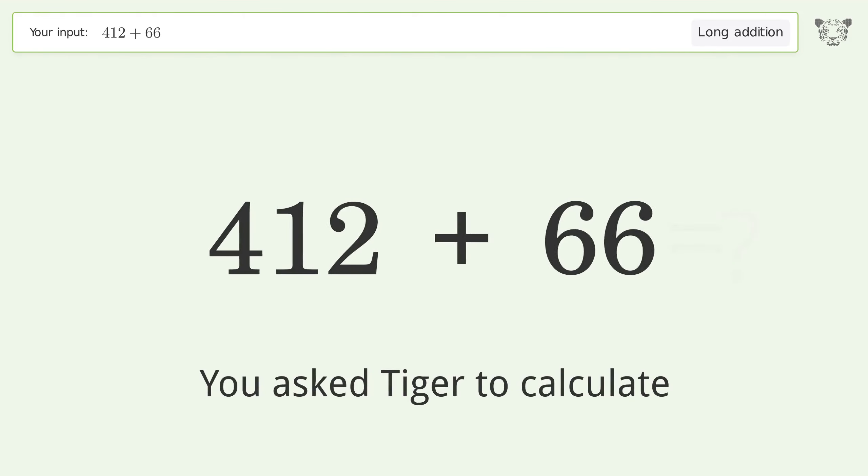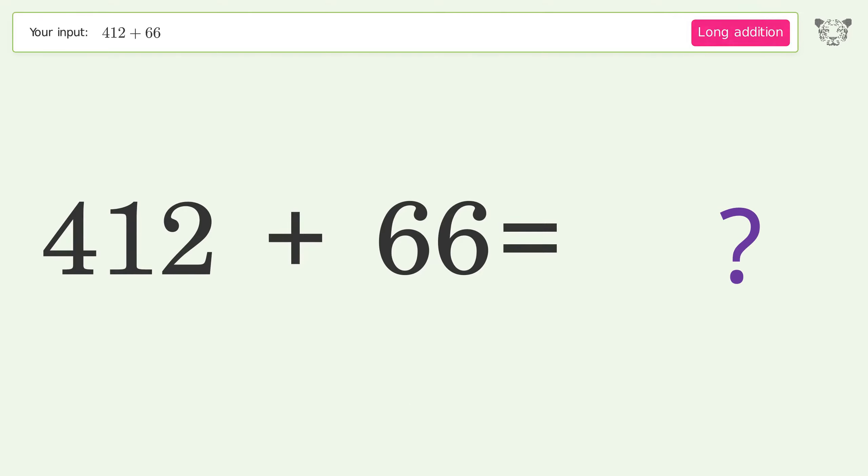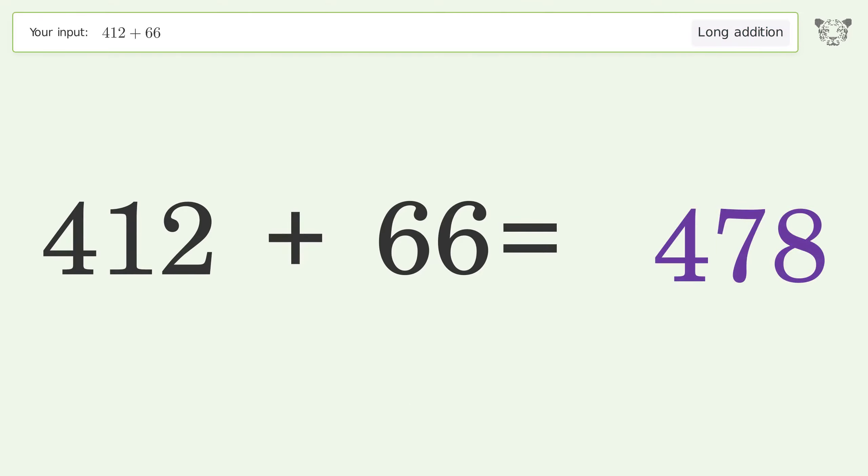You asked Tiger to calculate. This deals with long addition — the final result is 478.